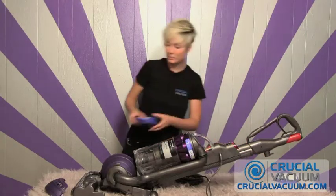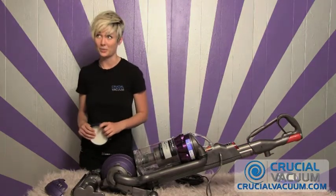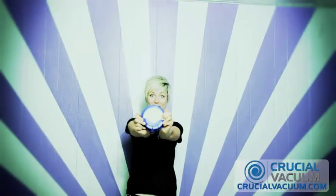Put in your new post HEPA filter which is washable and reusable. You can find it at CrucialVacuum.com with free shipping.